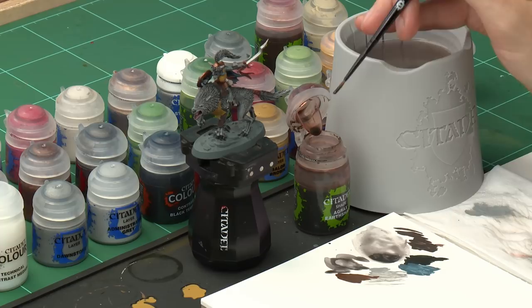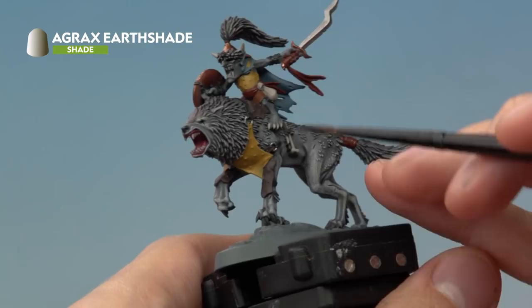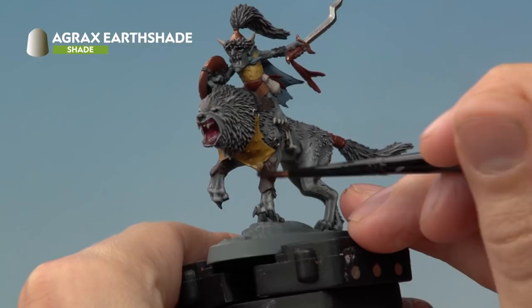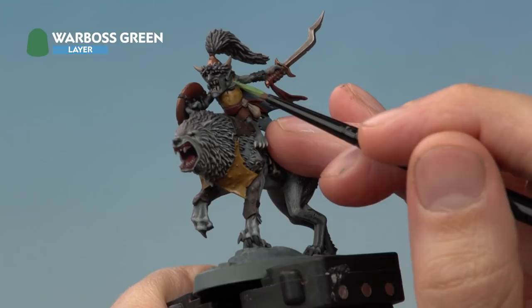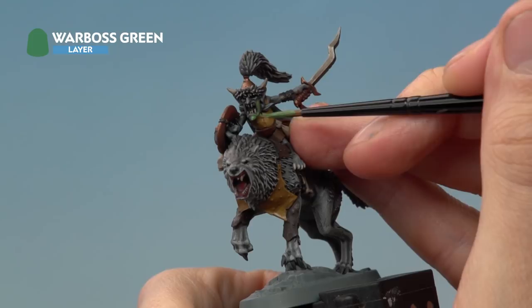With the base coats applied, we're ready to shade them using Agrax Earthshade with a medium layer brush. Focus the shade on all the new colours added since painting the fur — leathers and metals — being careful not to bring it onto the fur. Once the shade is dry, base coat the skin using Warboss Green, taking your time to work around all the colours painted so far. Then carefully apply Biel-Tan Green shade all over the skin using your medium layer brush.